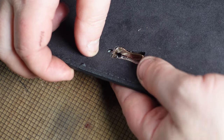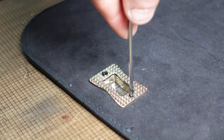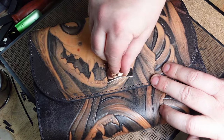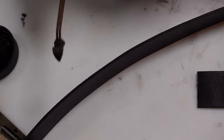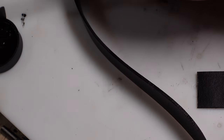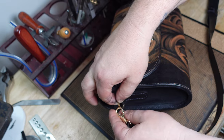Here I'm going to attach the closure hardware, which I also bought at Botani. If anyone's interested in shopping there, I can attach their info in the description. There are a lot of different ways to edge paint and a lot of different tools. The method I'm using here is very popular in Asia — it's where you use hemostats and a sponge. I recently started doing it and I definitely see now why it's so popular. I'm going to attach these straps and we're pretty much done.